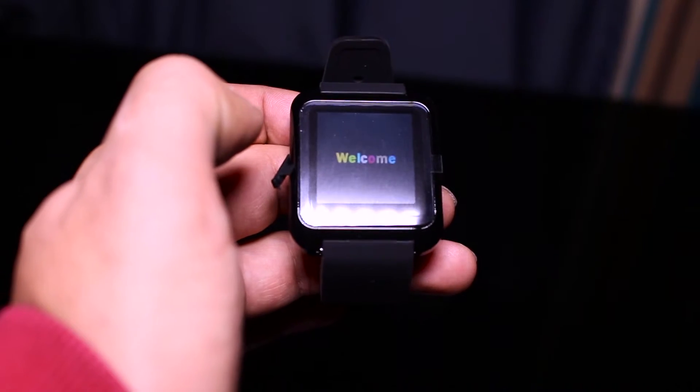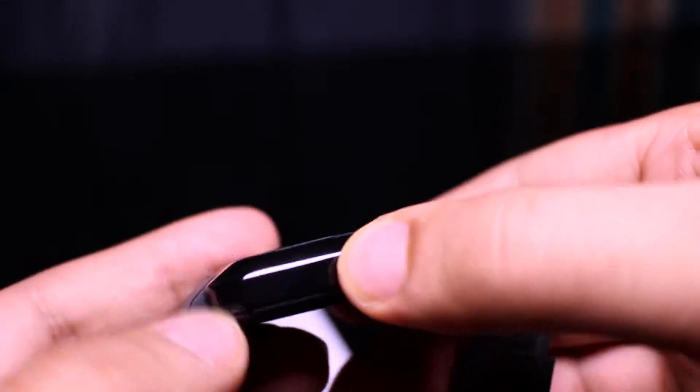You just need to hold the power button for a few seconds. You press this button and it unlocks the screen.